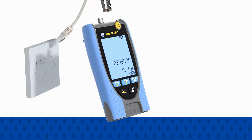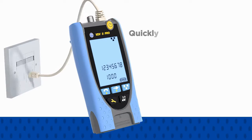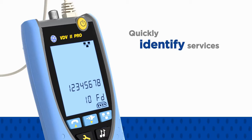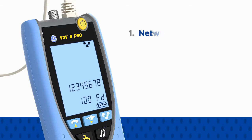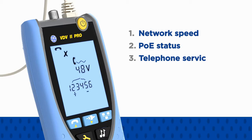Additionally, when the Pro is plugged into any RJ11 or RJ45 outlet, it will quickly identify services on the port including network speed, power over ethernet status, and analog or digital telephone service.